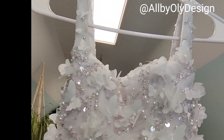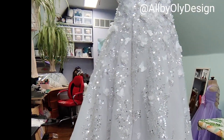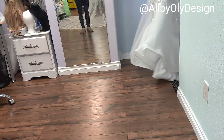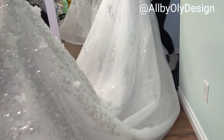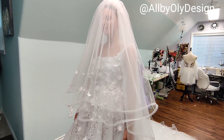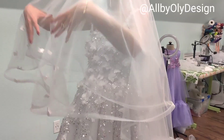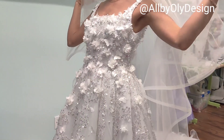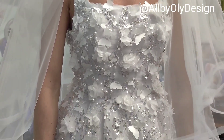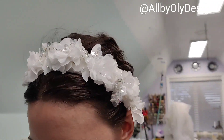The dress still needs more butterflies, but when I saw it on her it was totally different from how it looked on the mannequin — I was so excited! When we added the veil she loved it so much because it was so fluffy. We still need to add more beading and butterflies, but as a fitting it was perfect. She loved the sleeve option with pearls. I'm also excited to show the accessory I made for her.